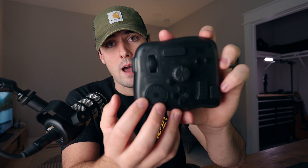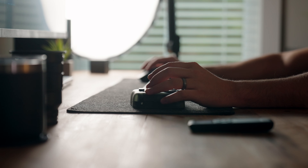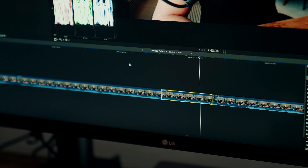The controller itself allows you to map out custom commands to the buttons on the controller, and in doing so, mapping out the buttons and commands is intended to speed up your editing or creative process, keeping all of the major editing functions and commands all in one place to essentially edit with one hand.